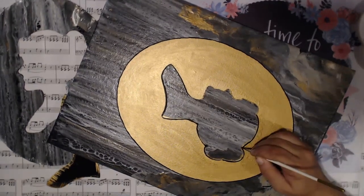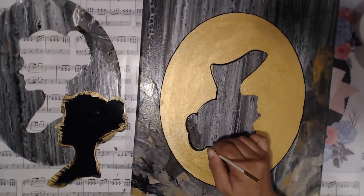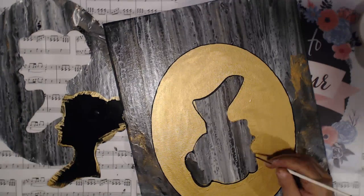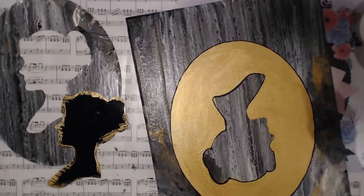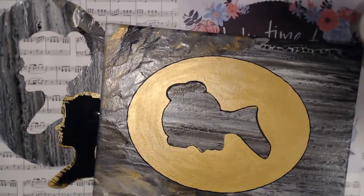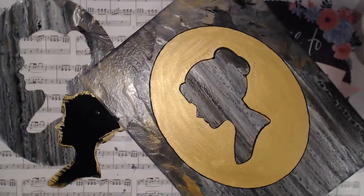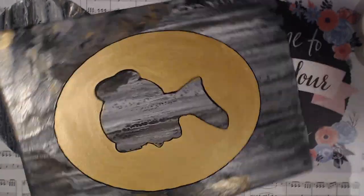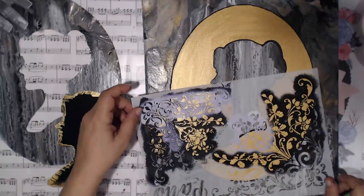I'll definitely continue to do more acrylic pours because it's just something I like - something I've been wanting to do for a long time. Every time I do my live streams I always end up painting something because I just can't help myself, and this has slowly become an obsession of mine. I want to say thank you so much to Teresa of Teresa's Creations for doing this hashtag event with me. If you haven't subscribed to her channel, definitely go make sure that you do and check out her videos.